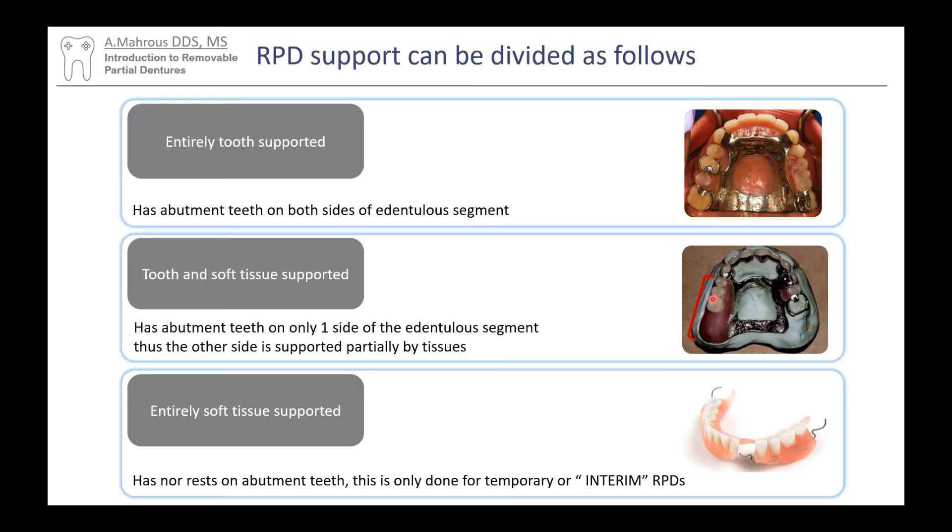Then we have this one here, where we've got an edentulous space that has no tooth in the back — what we call a free-end saddle, or an unbounded edentulous space, not bounded by a tooth on the back side. In this case, yes, there are rests, but when you put pressure in the back, you're inevitably going to push that part down into the tissue. This is what we call a tooth-tissue supported RPD.